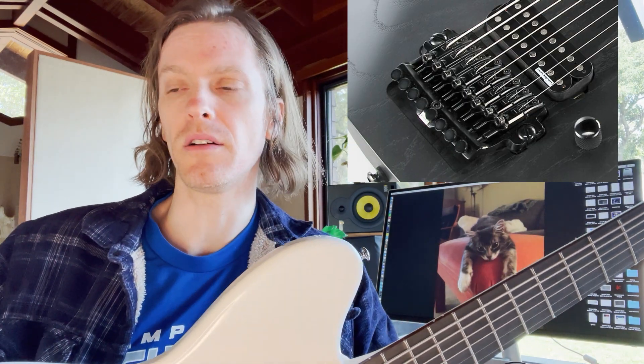I previously owned an Ibanez M80M eight-string guitar which has its humbucker placed pretty close to the bridge. I've noticed that people tend to focus more on the brand and model of the pickup, and the distance to the bridge seems to almost be an afterthought. One pickup might sound one way in one guitar but different in another, and I think pickup distance could potentially be playing a role in that.